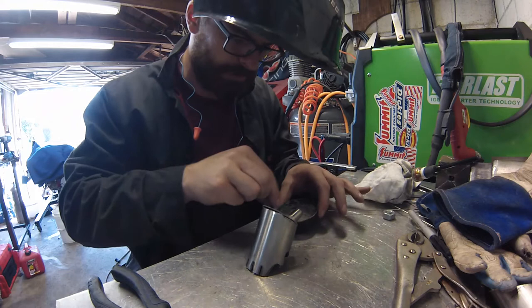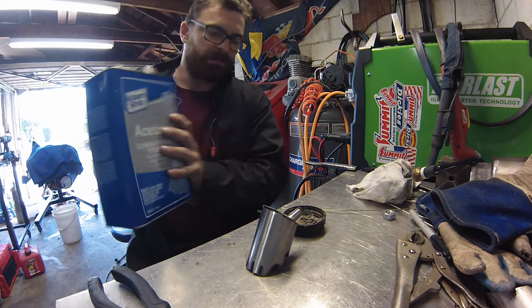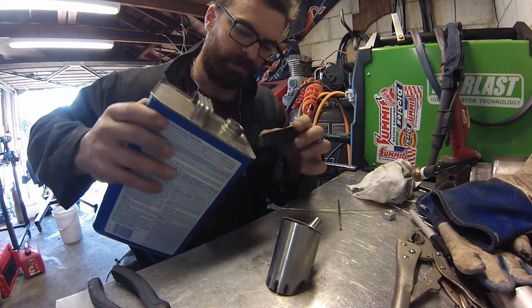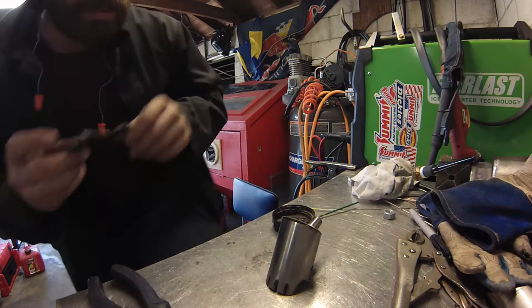We are all ready to weld this out. Now I have some of this stuff — this is called solar flux. What it is, is it's basically the same stuff that's on the outside of all the weld electrodes. And I don't feel like setting up a purge to prevent this from oxidizing on the inside, so I'll coat it with this stuff which keeps it from oxidizing.